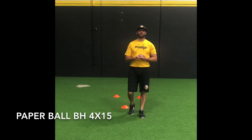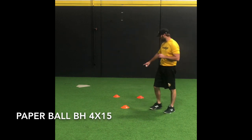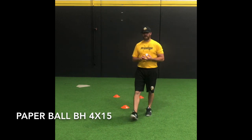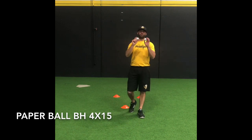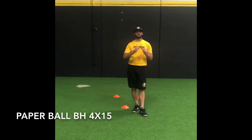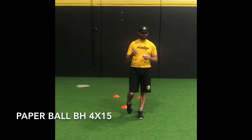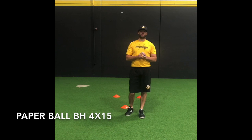This defensive drill we're going to be working on is built off of one of our staple exercises using our triangle drill. To make it a little bit more challenging and difficult, what we're going to be using are two rolled up pieces of paper. This gives us a smaller object to be going through and doing the drill. If you have little wiffle golf balls, I would encourage using those — something with a much smaller diameter than a baseball.